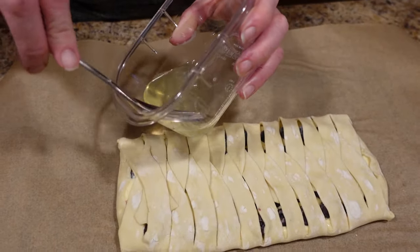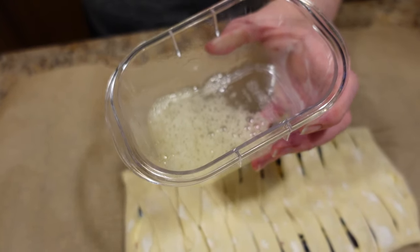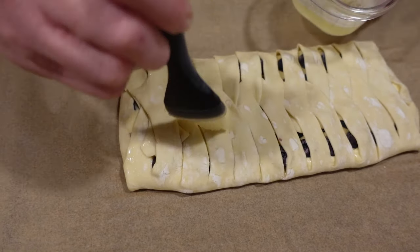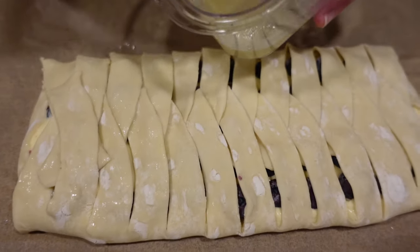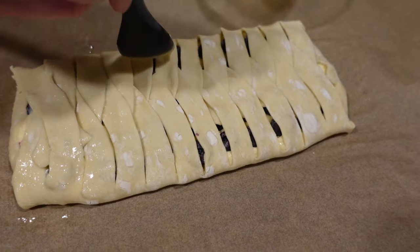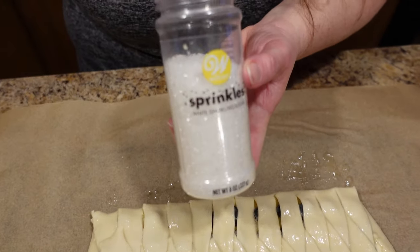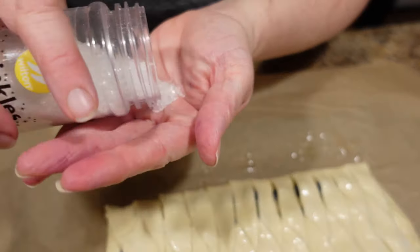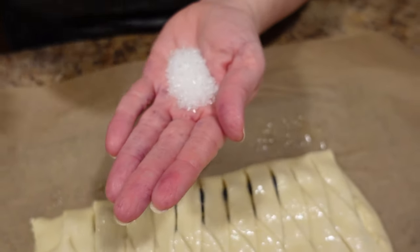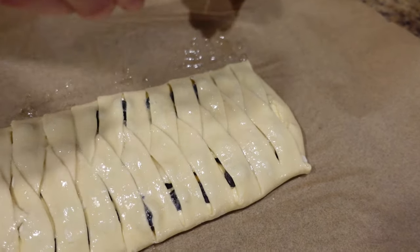Now we have our egg white that we saved from the yolk. Beat it up until it's nice and frothy — that gets rid of some of the stringiness. Take a pastry brush and brush all of your puff pastry, making sure every piece gets a little egg white on it. It will help with crunch, shine, and it will help the next part stick. Now we have crystal sanding sugar — it's just big chunky sugar for decorating; this is Wilton brand, available on Amazon. Sprinkle some on there — it adds a nice crunch and shine.